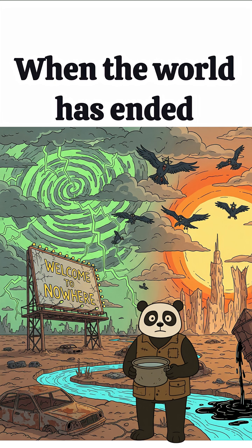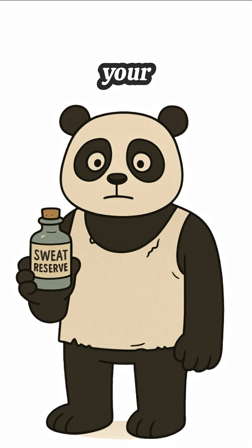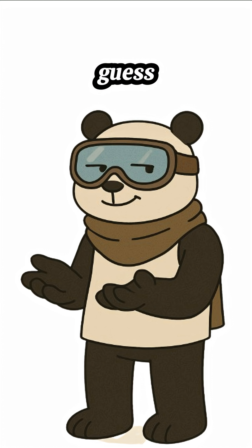How to get clean drinking water when the world has ended. The rain's radioactive, rivers are dust, and sweat is your only backup. No water, no stores, no mercy. But guess what? Water's hiding in the air you're breathing, if you know how to snatch it.